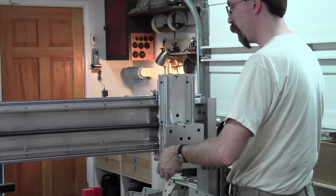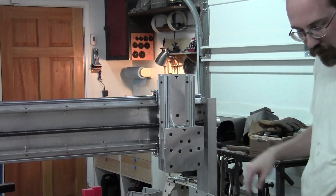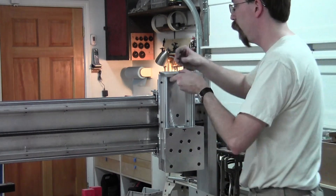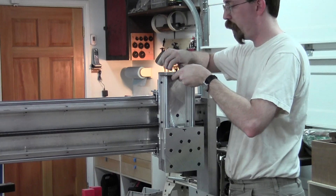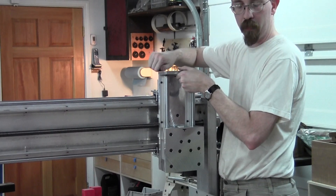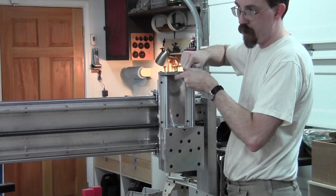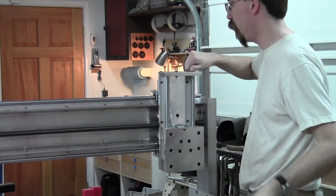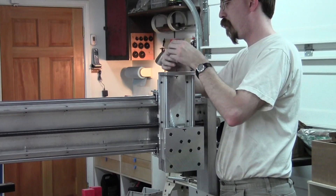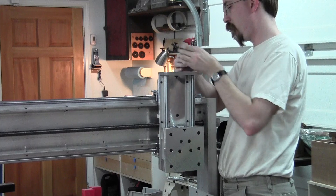Now we have smooth motion here. The bearing plate acts as a stop — it hits the nut on there. Now we have this plate; this plate goes on next. The plate will hold the stepper for the Z-axis. Now we'll get that in.